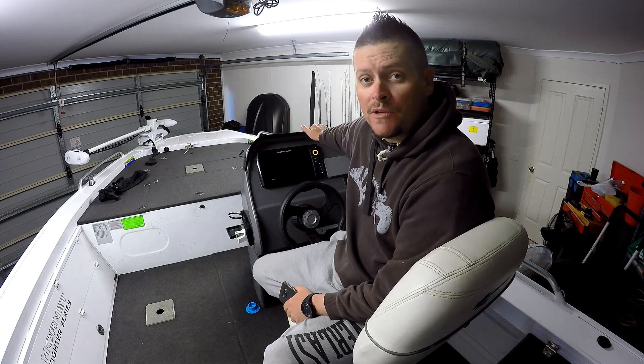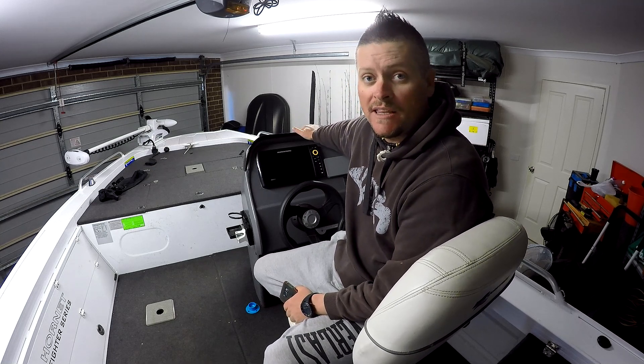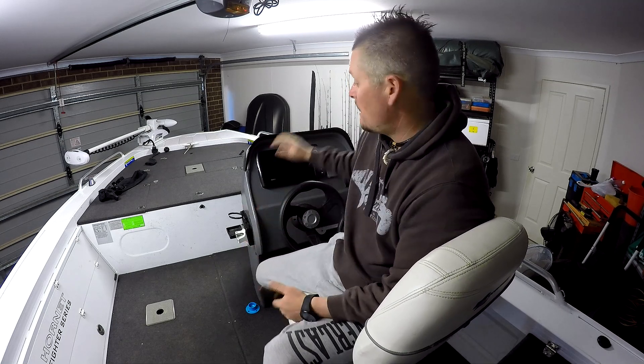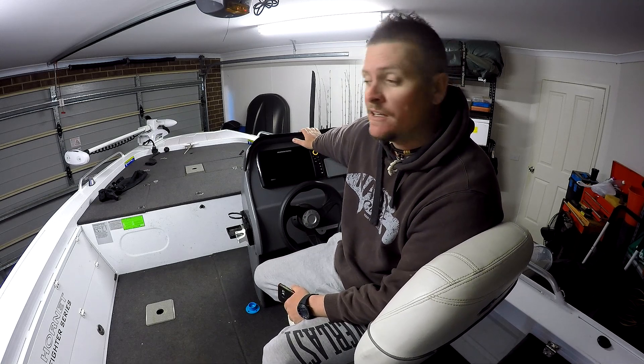How's it going guys, Trent Ferreira here. Today I'm sitting in my boat because I was just about to update my Hummingbird unit, and I thought why not make a video about how to update your Hummingbird unit. There are two ways you can go about it.